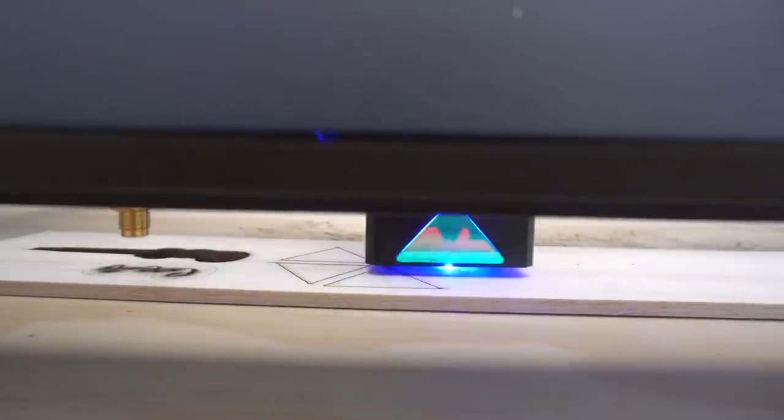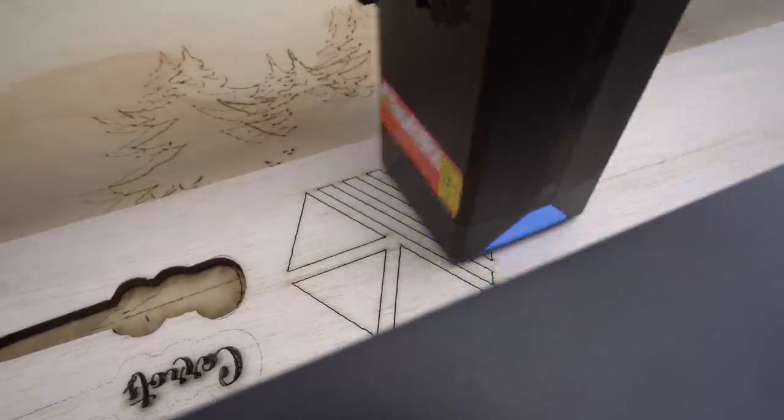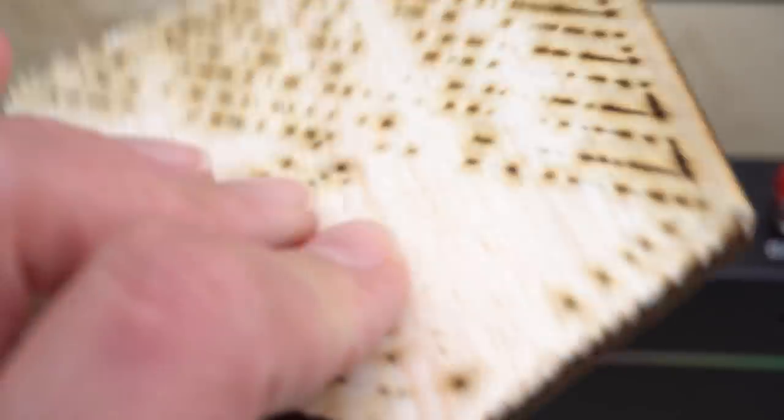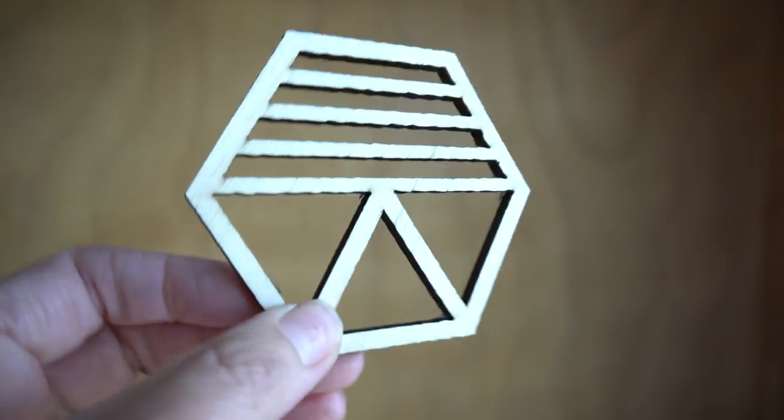I'm going to try coasters now. That was two passes — I think I needed to do a third because I couldn't quite get the fiddly inner bits out. Well, I'm slowly getting the hang of it. It took three passes and it cut nicely, though it's still a bit dark at the back. So I'm not a professional with this just yet.